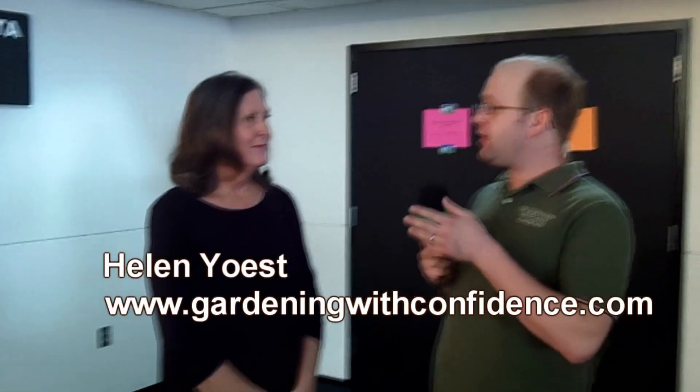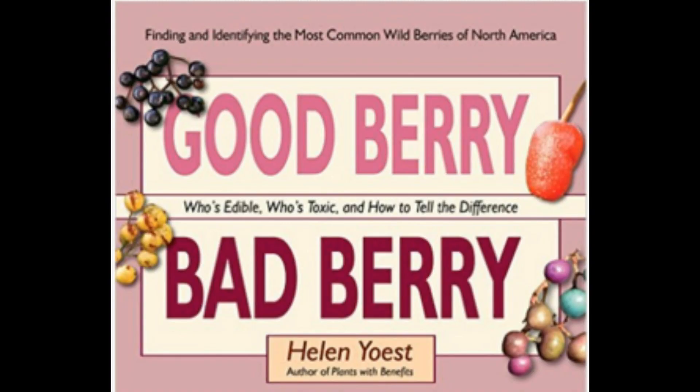I'm here with Helen Yoest, and you just released your new book February 1st called Good Berry, Bad Berry — knowing what is good and what is bad in the wild. Where did the influence come from? I needed confidence identifying berries in the wild. I was hiking outside of Denver and ran into a Prunus virginiana, the choke cherry, and I recognized it but didn't have the confidence to be sure. I kept running into these plants and said I need to understand their ranges, how to grow them, and whether they need pectin to make jelly. It just started from there.